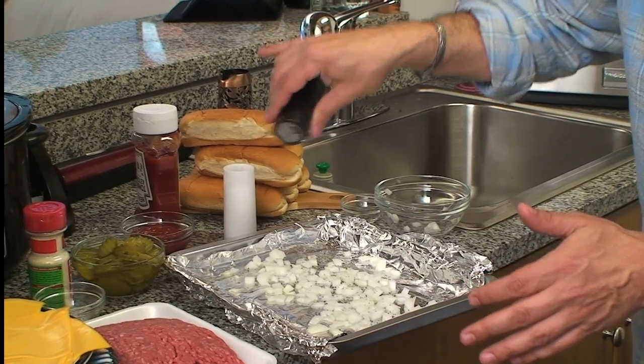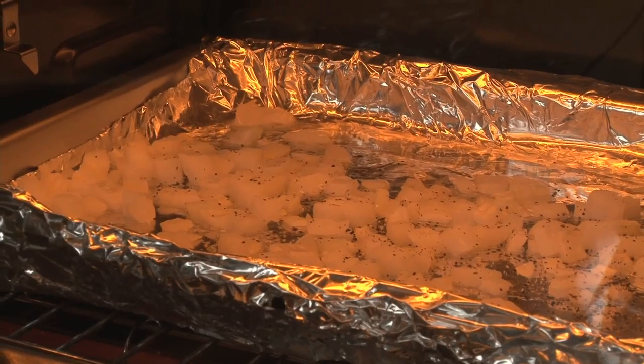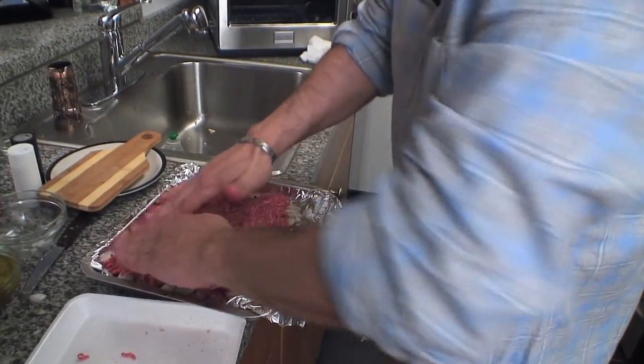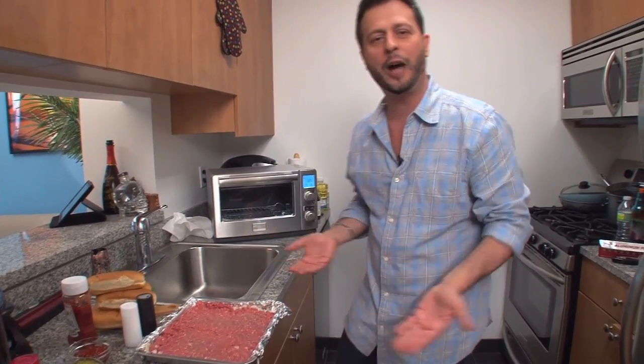Sprinkle it with salt and pepper and just pop it in the toaster oven at 450 for about three minutes. Once the onions are sizzling and they have a little singe of brown on them, take your chopped meat and press it down flat. Look how great that looks — how easy was that? If I could do it, you could do it.